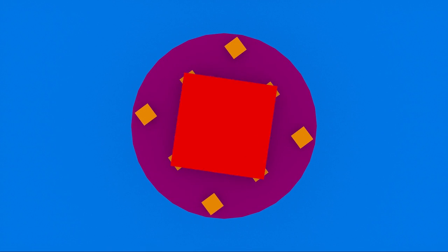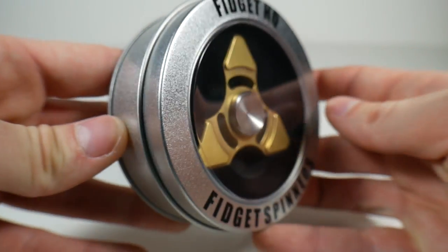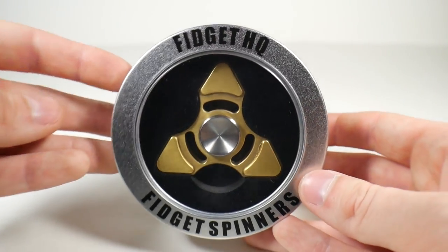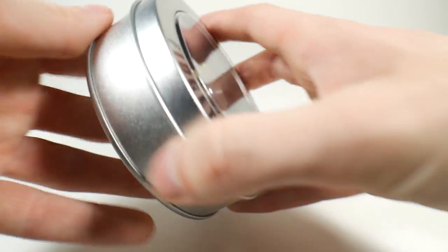Enjoy the video. Hello, Headhunters. What's going on? It's Andrew or Slushy here, and today we have the Votri — I'm going to say Votri — kind of like Zentri, from FidgetHQ. Fidget spinners. So let's take a look at it.